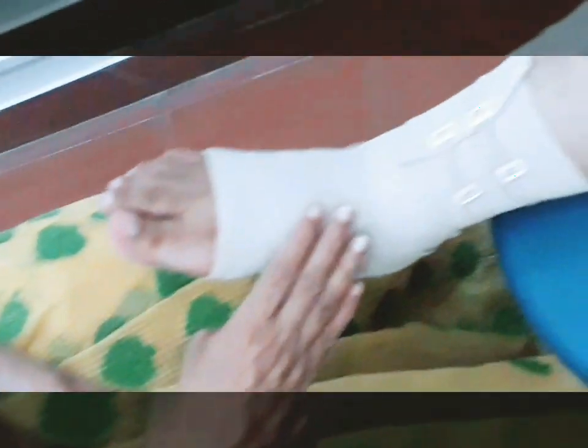Now you have to ask the person: is it comfortable? Whether it is too tight or too loose — you have to check with the person.